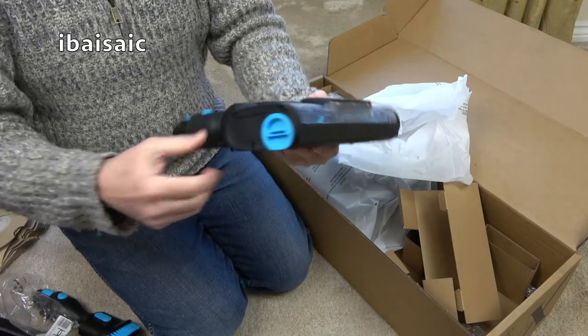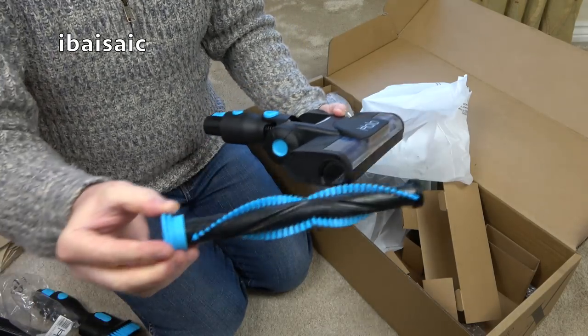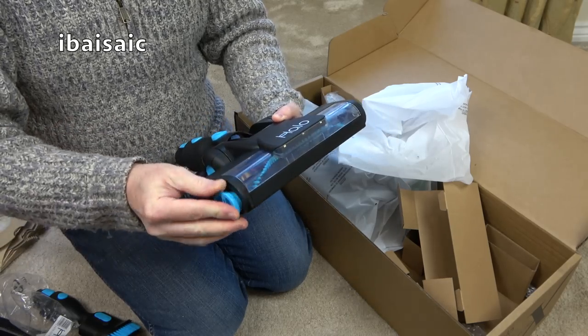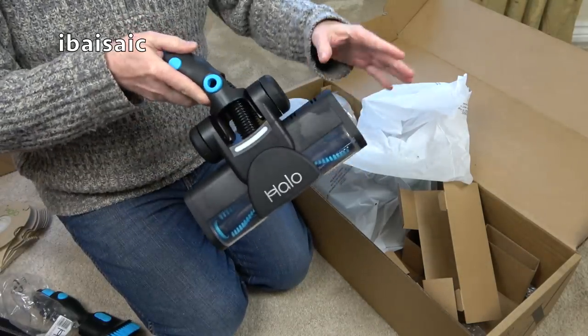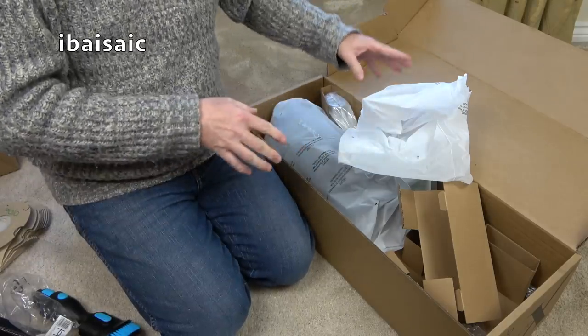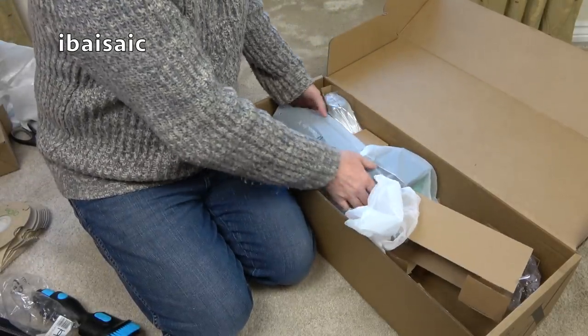Unlike the original Halo that I showed you, the head comes out. That is almost the same as the Henry Quick. I would not be at all surprised if this is made in the same factory as the Henry Quick. At the time of making this video, Numatic may at some point be producing the Henry Quick in this country — let's hope so.